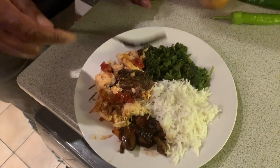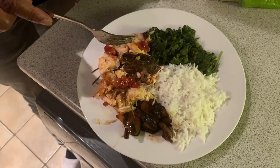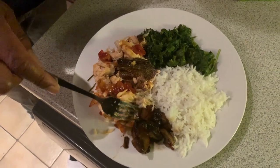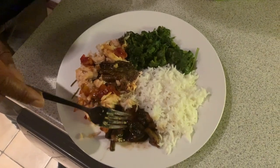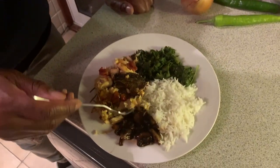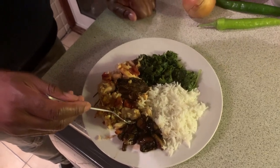We've got rice, kale and spinach, the salmon, and the mushroom that was cooked earlier for my vegetarian son. What's going to happen now - I'm going to test Jennifer's food. The first two dishes were wonderful - the fried fish and the fish head soup. Let me test it now and see what's going on.